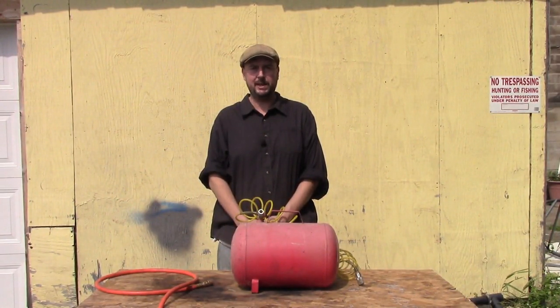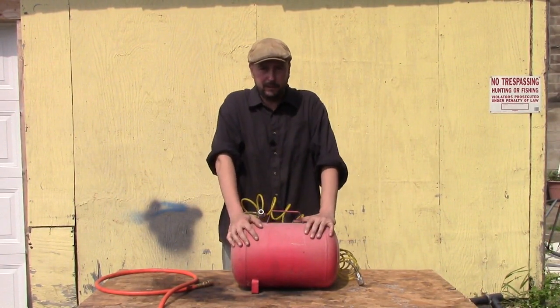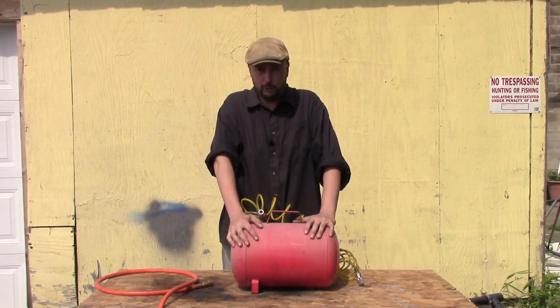Hello, and welcome to the Z-Hut. Today, I'd like to show you how you can fill your little portable air tank super fast.